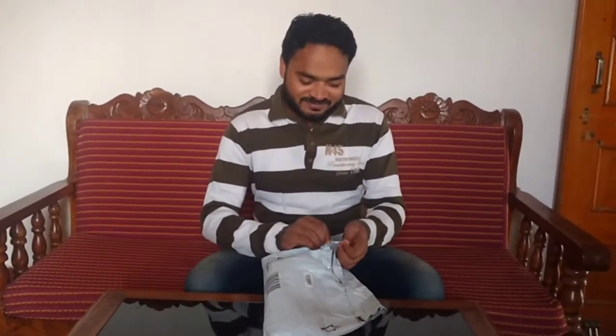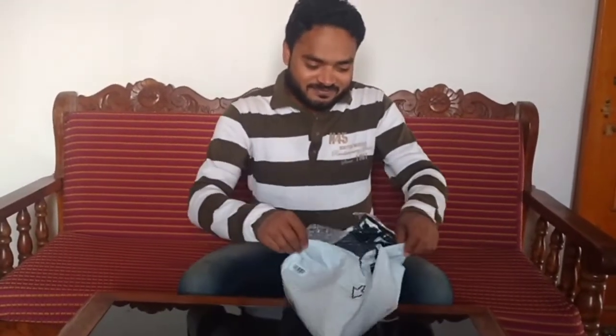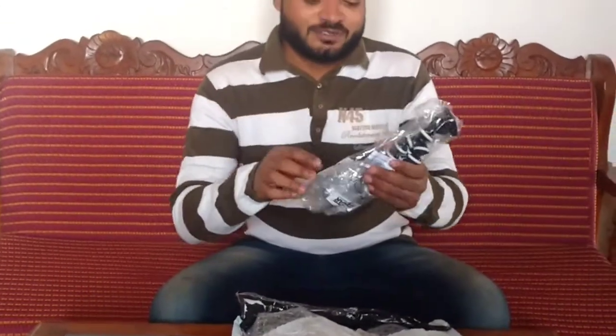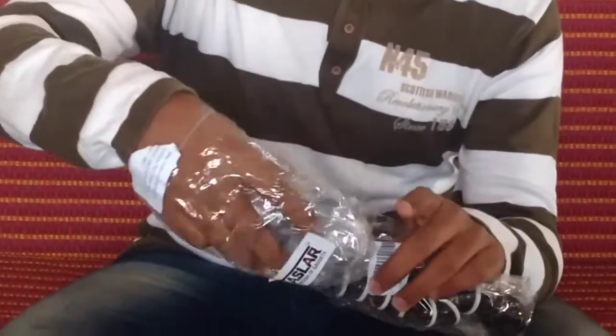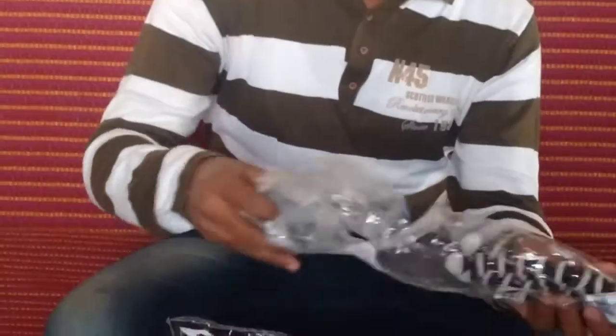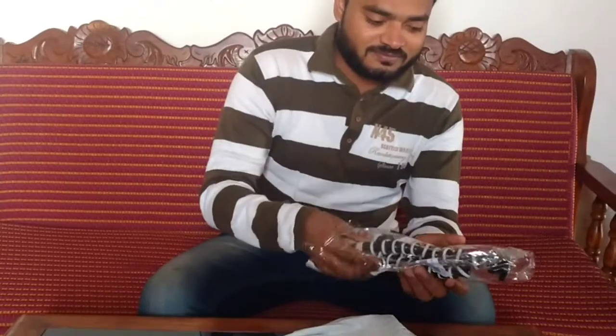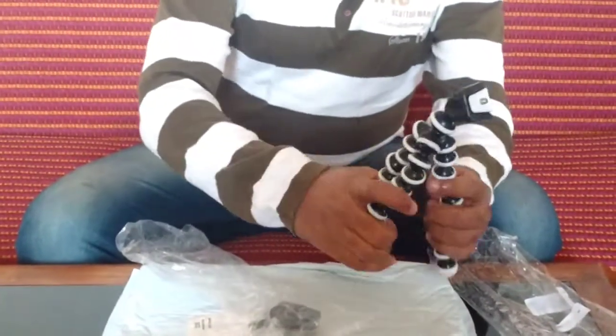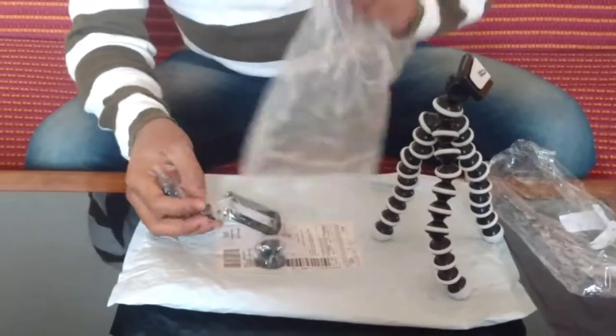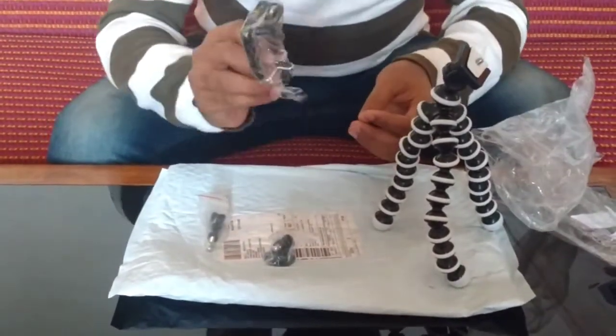Let's unbox it and see what it is. I will show you everything the same way — it was perfect. You will get this oiler tripod which is very soft, and I will also get this mobile holder which we can fix.